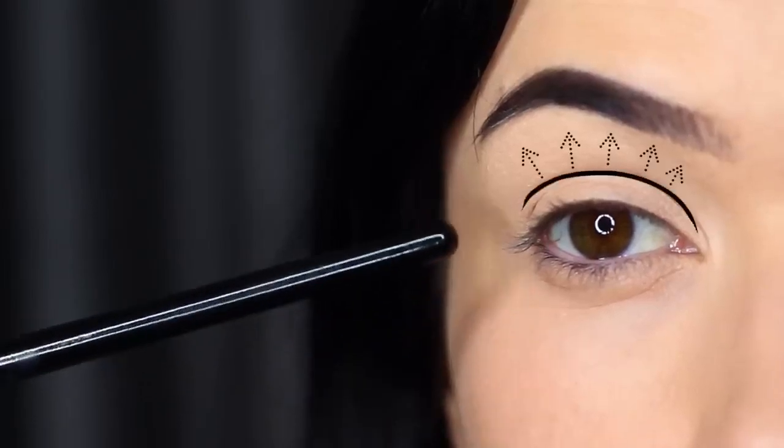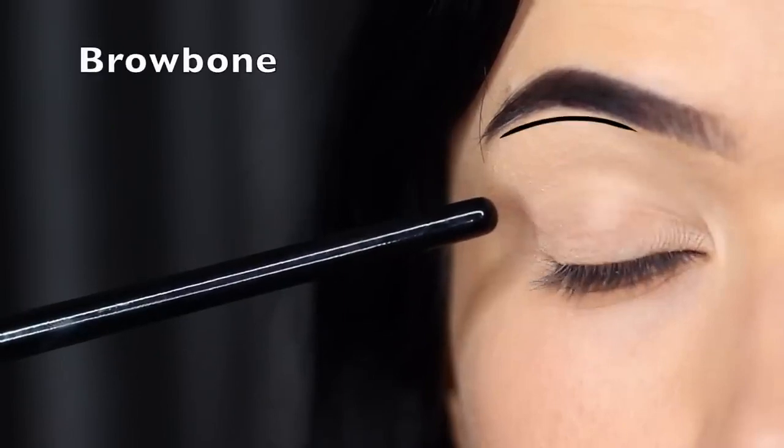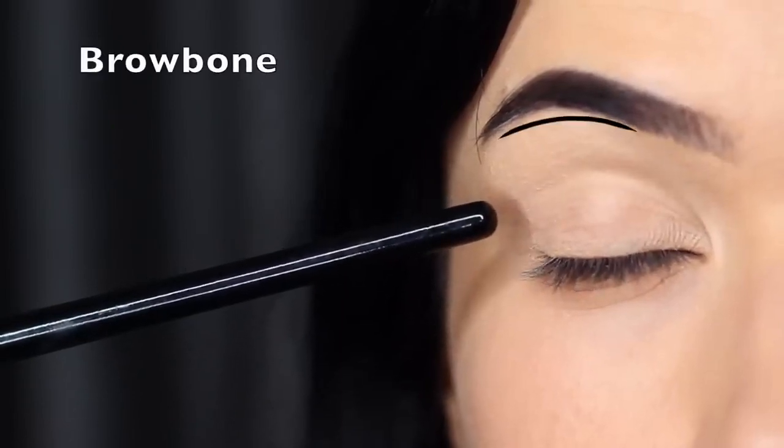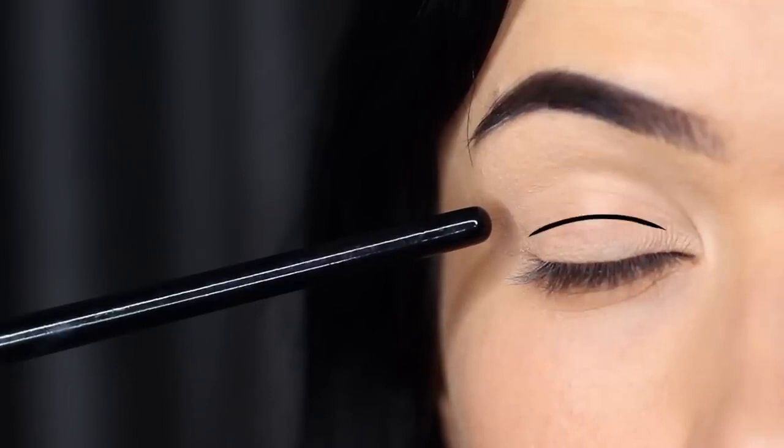The crease area is basically where the lid creases into the eye shape, but it stops just underneath the brow bone — and of course you have the lid as well. For a smoky eye, I actually divide the lid into an upper and a lower part.